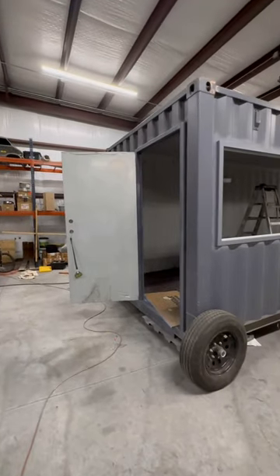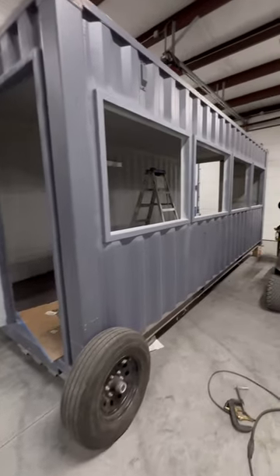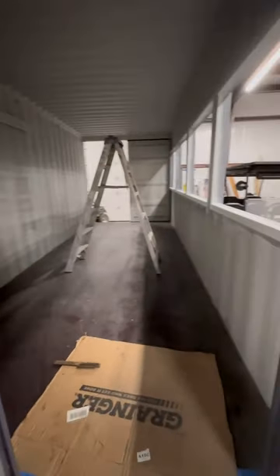This customer also requested a 36 by 80 walk door. Everything is welded in, everything's primed, and we're going to put paint on this, plus some basic electrical on the inside, and that'll be a wrap.